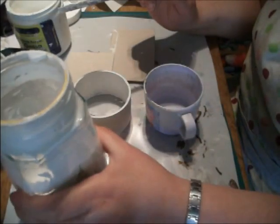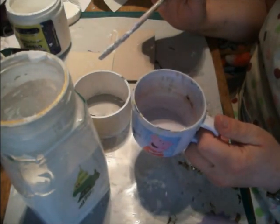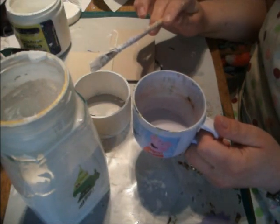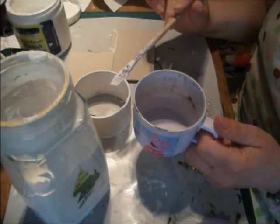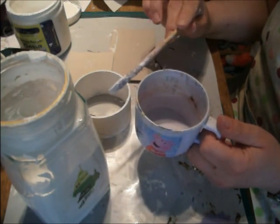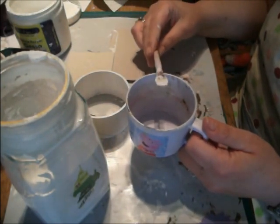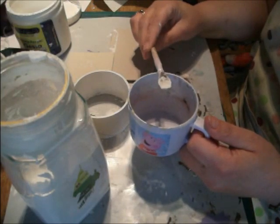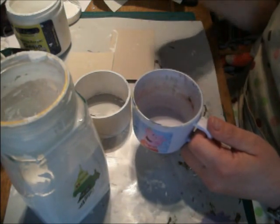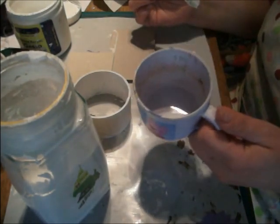I got a jam jar and put in half a cup of water, half a cup of cheap talcum powder, half a cup of PVA glue — I used wood glue because that's what I had, but any cheap PVA will do — and then a full cup of white wall paint, the kind you use for washing your walls or ceilings.